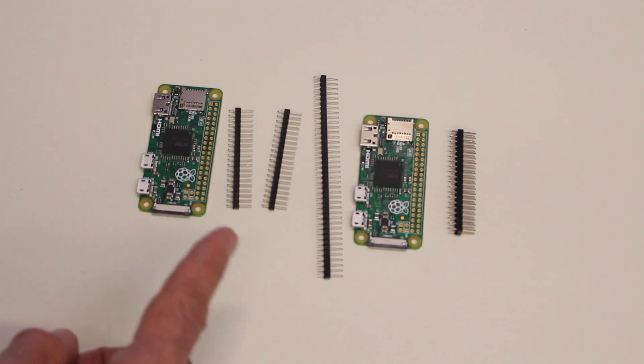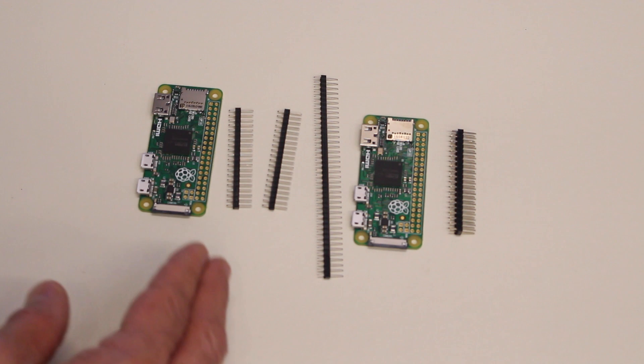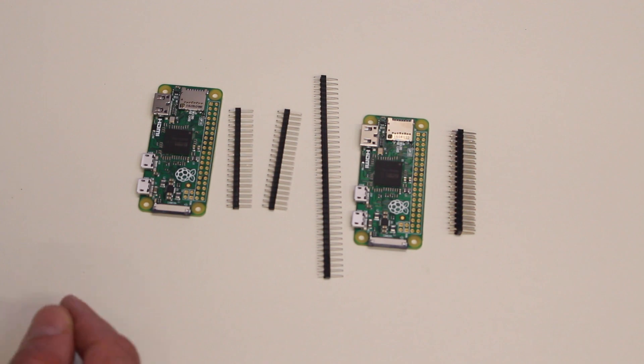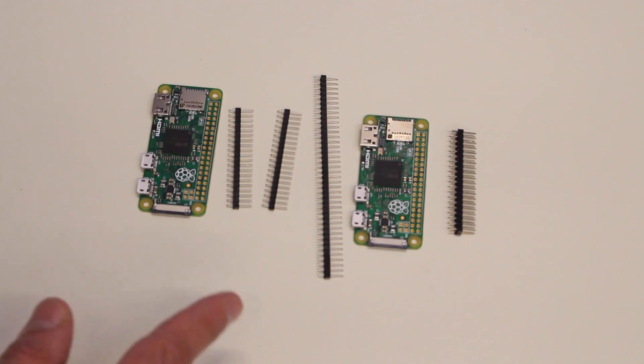However, one thing you have to be very careful about is aligning them upright so that they'll mate correctly with any hats that you're going to put onto your Pi Zero. And that's where the trick that I'm going to show you really shines.